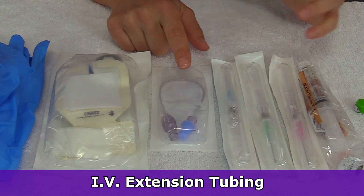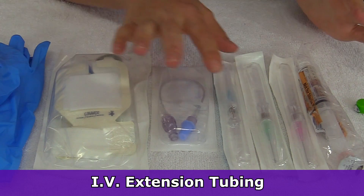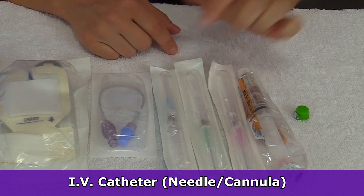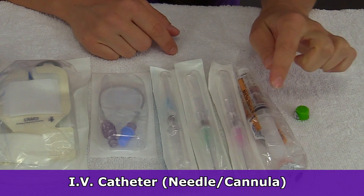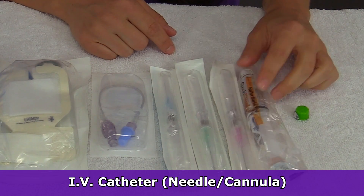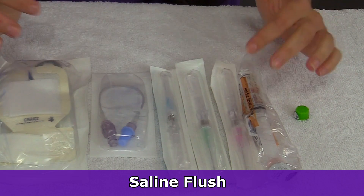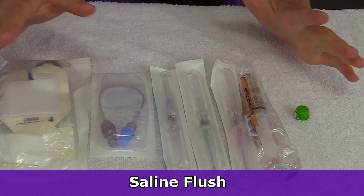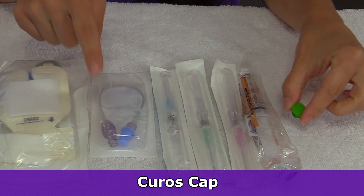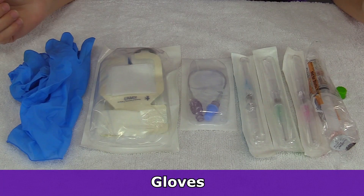Then grab a cap or extension tubing if it's not included, and get your IV cannula. Here we have various sizes — a 22 gauge, 18 gauge, and a 20 gauge — and how I can tell what those are is based on their color. Also, I have a saline flush because we're going to use this to prime our extension tubing, plus it's going to help us check if our IV is in a vein. Then I have a curo's cap to place on the extension tubing's cap just to help keep it clean, and a pair of gloves.